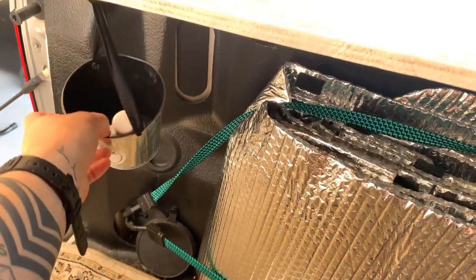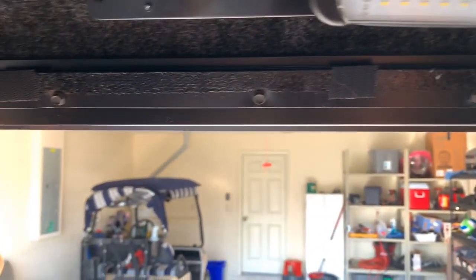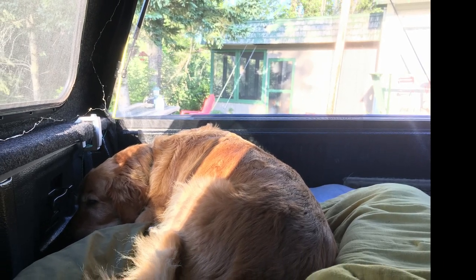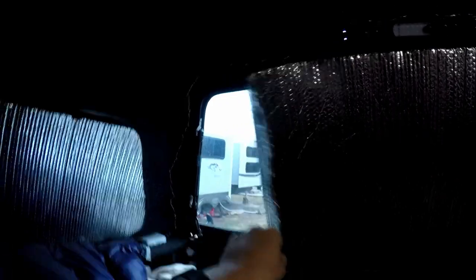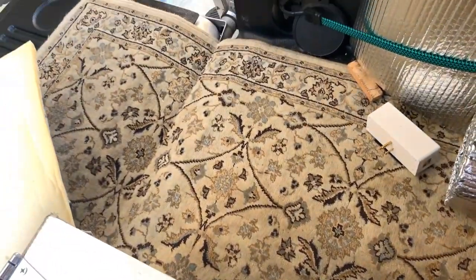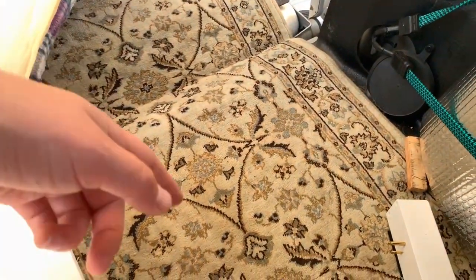I keep a headlamp in here — if you have to run out of the truck real quick at night, it's essential. You can see the remains of a screen I had velcroed to the window. I took it down in winter and put up some Reflectix instead to cover the window. This rug is a runner rug I got for free, and I just cut it around the wheel well.